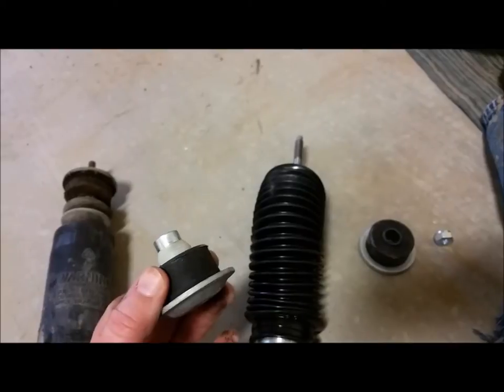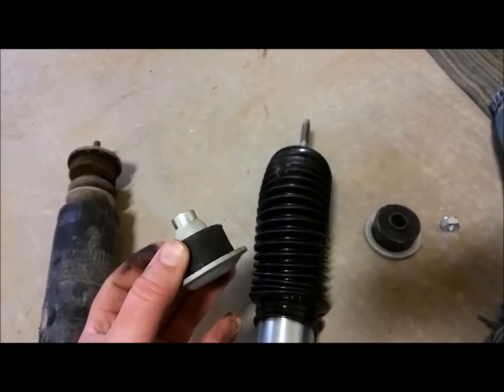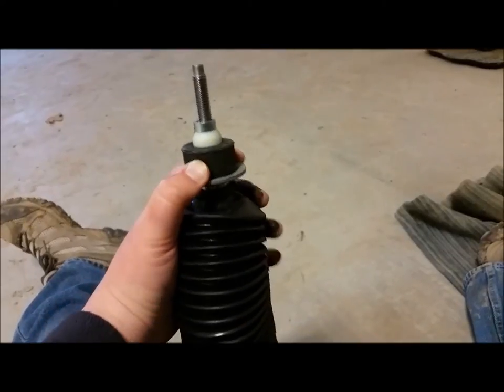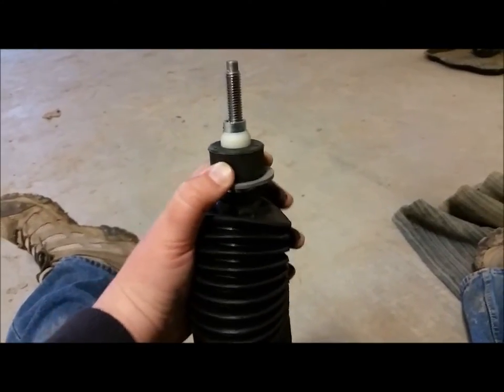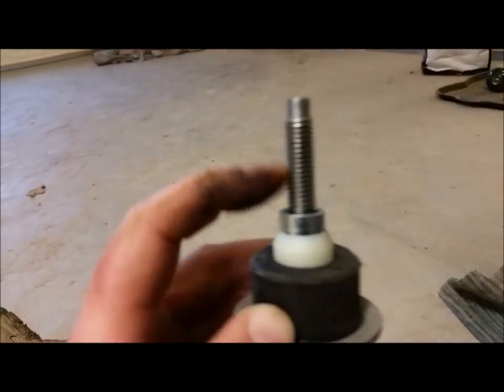We're going to put the bottom flange on while we're here in the open, then put this through the top and connect the bottom bolts to hold it. Then we'll attach the bushing and flange to the top and put the nut on top, and then we'll be finished with the front shock.